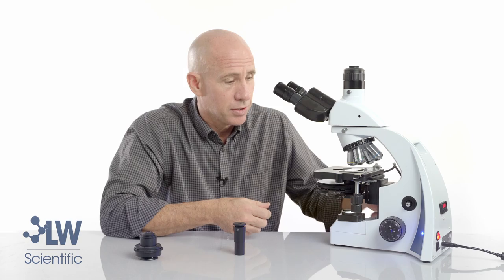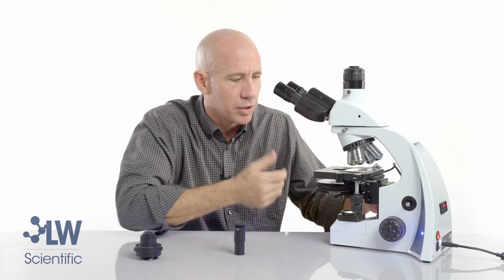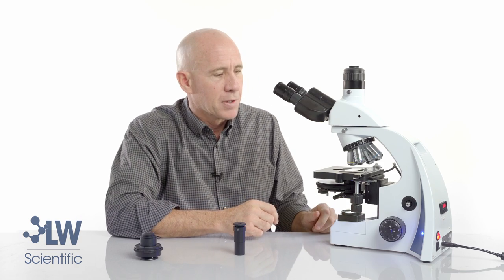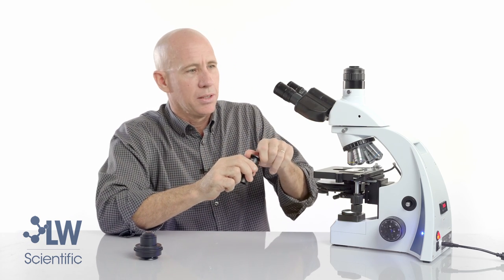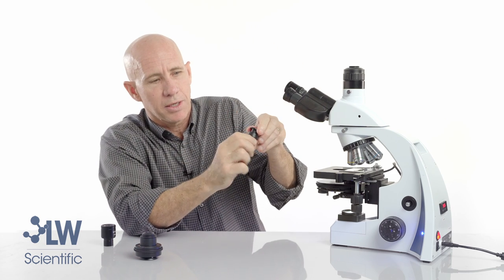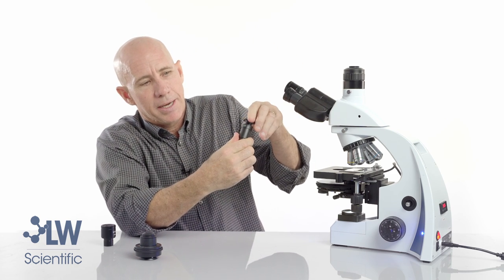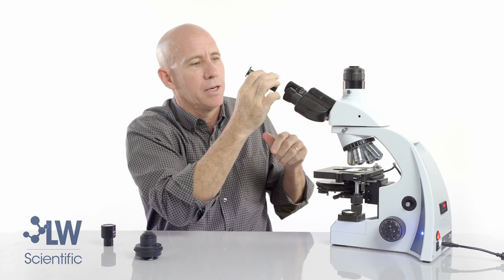It's always important in phase contrast — not only for the alignment process but the whole time you're using phase contrast — that the condenser should be all the way up, almost touching the bottom of the slide. Next we'll use our centering eyepiece. We will pull out a regular eyepiece and use this for the alignment process.